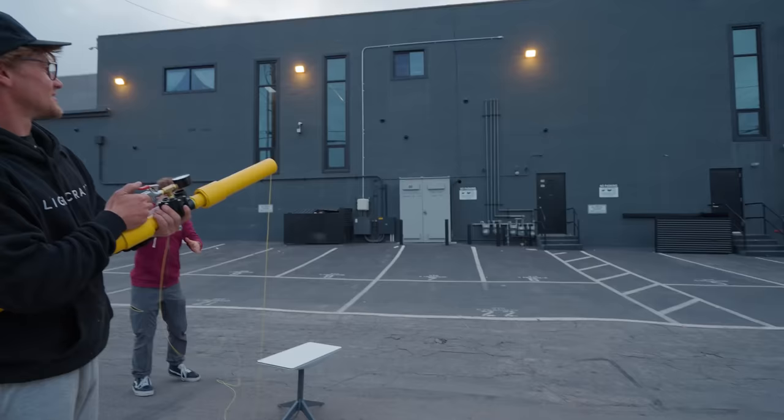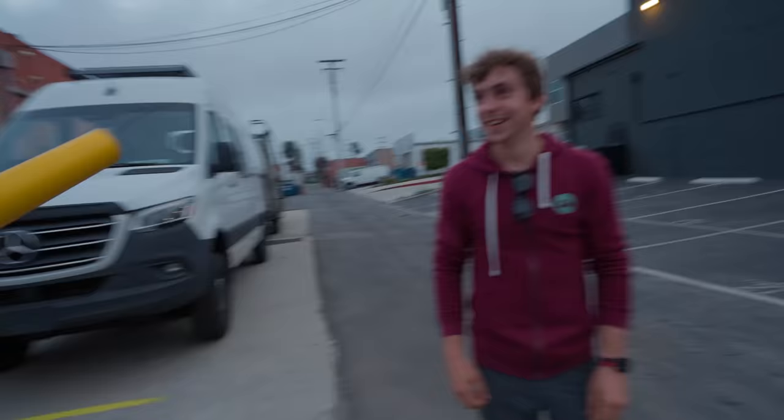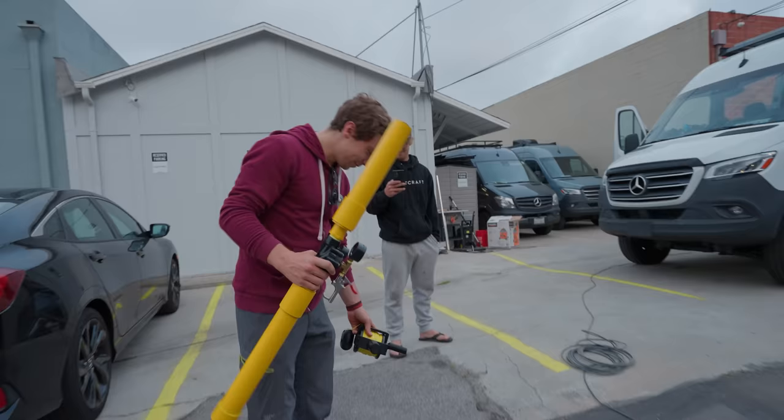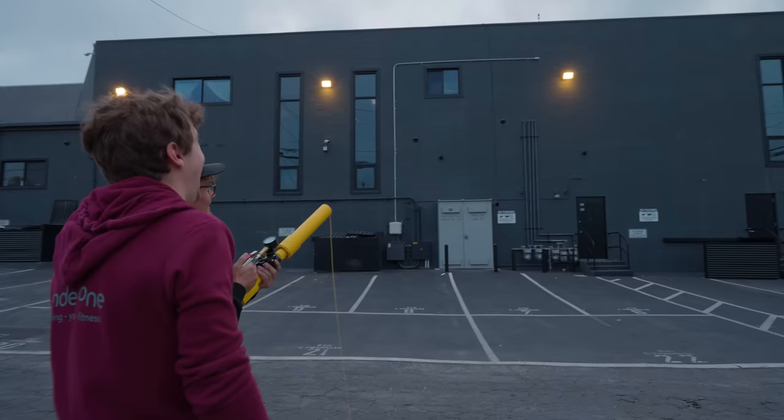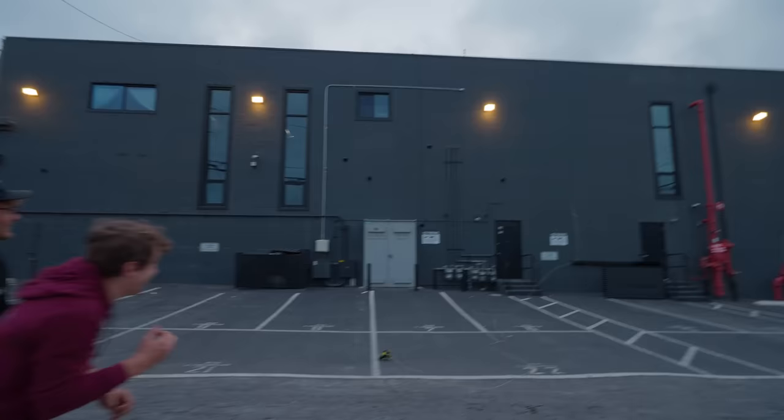My buddy designed this 3D-printed tool. Basically you take a bike air pump, plug it in, and if your drone gets stuck in a palm tree, you shoot this line over the branch, pull on both sides, and shake your drone out of the tree. This thing is legit — link in the description.